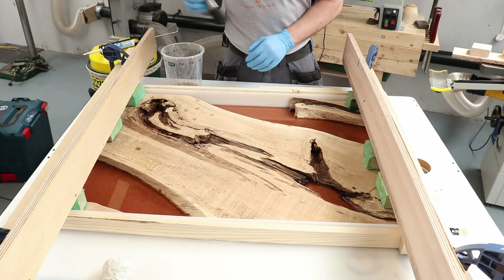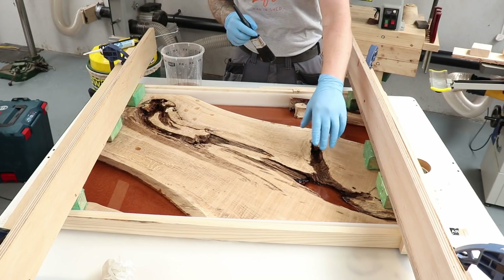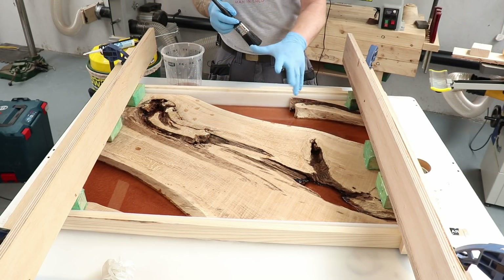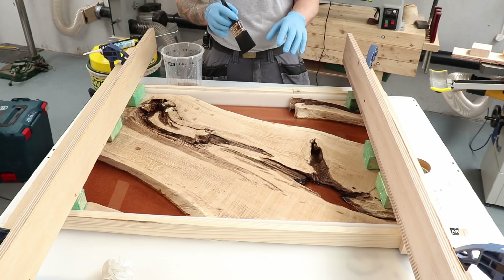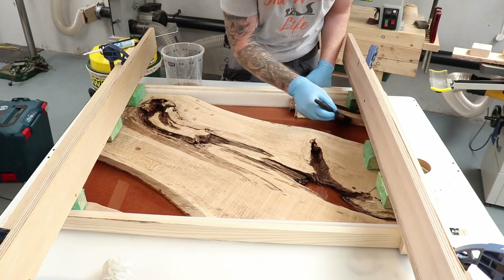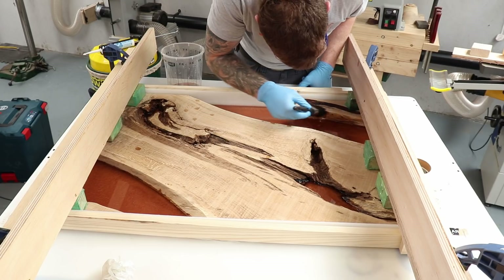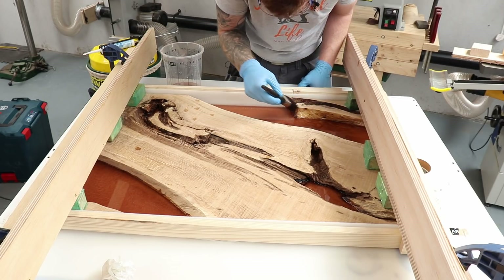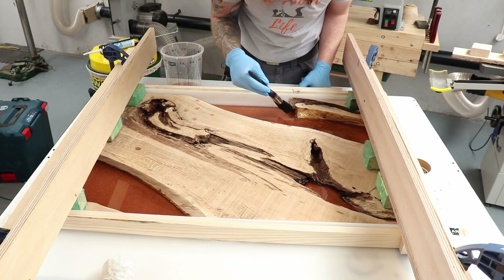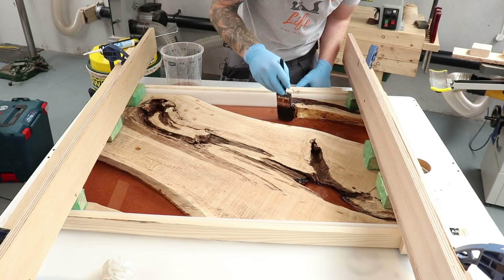While waiting for the initial layer to set, I'm taking some of this resin and painting it onto all the live edges and any brittle, weak, or spongy areas of wood, just to firm them up. Painting resin onto the live edges will stop air bubbles forming on those edges when we pour over the top.